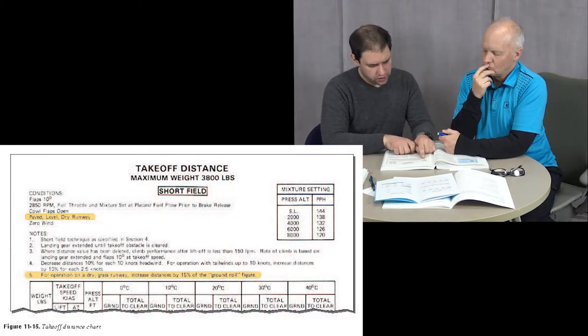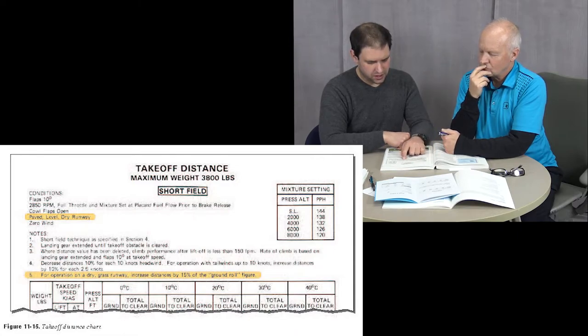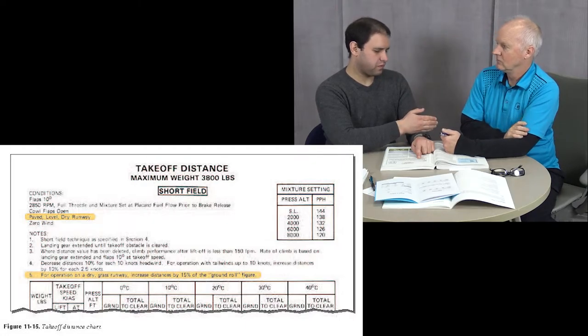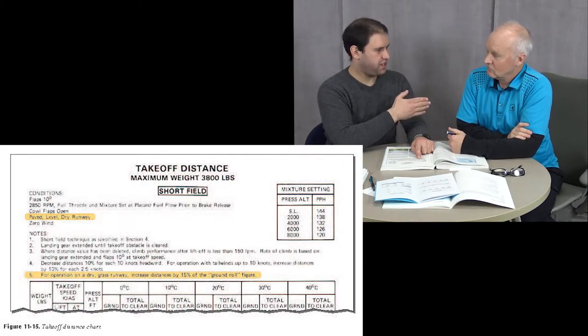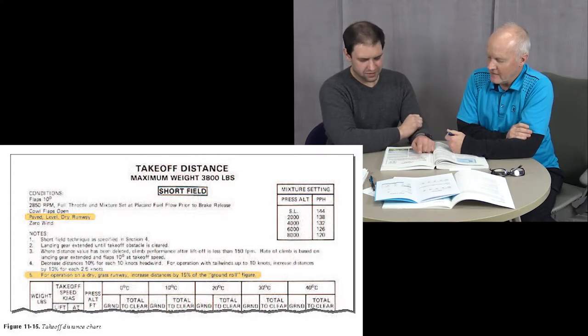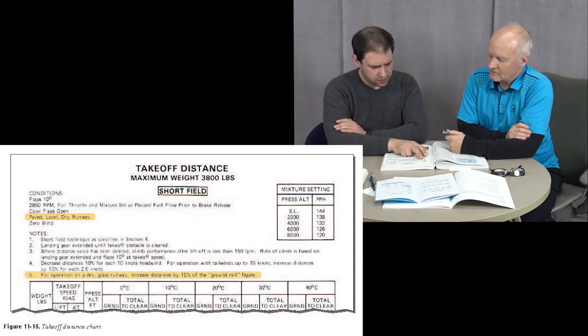Most manuals will say: decrease distances by 10 percent for each 10 knots of headwind. For operations with tailwinds of up to 10 knots, increase distances by 10 percent for each 2.5 knots of tailwind. Taking off with a headwind helps you get off the ground quicker; taking off with a tailwind really hurts you a lot in terms of distance.